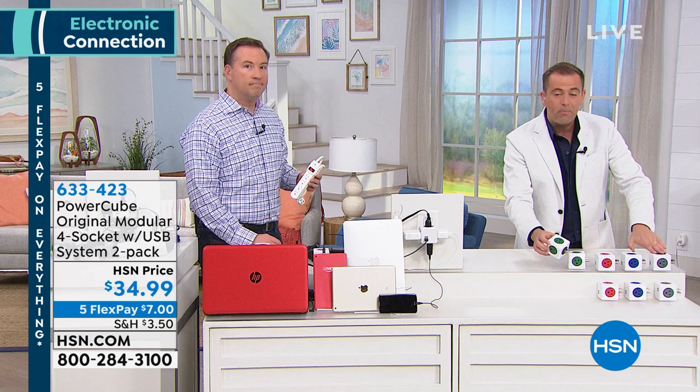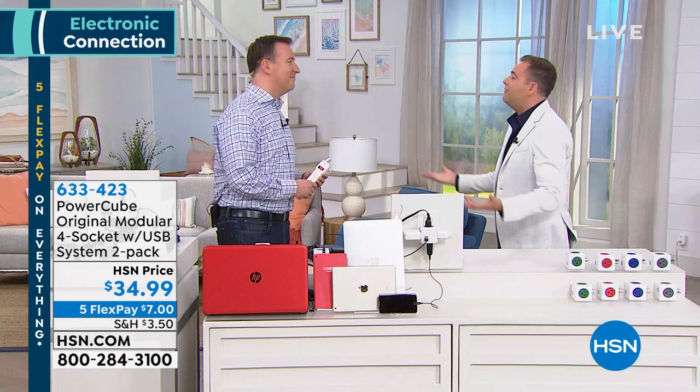Joe, you've changed my life yet again because I never had enough outlets. We all do. And especially as we add more and more electronics to our house, we start buying these strips. We've been buying these truly for decades. And it makes sense because you're like, oh, I've got one outlet. Let's add four more to it.